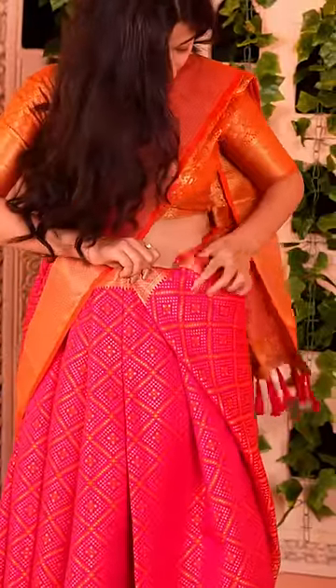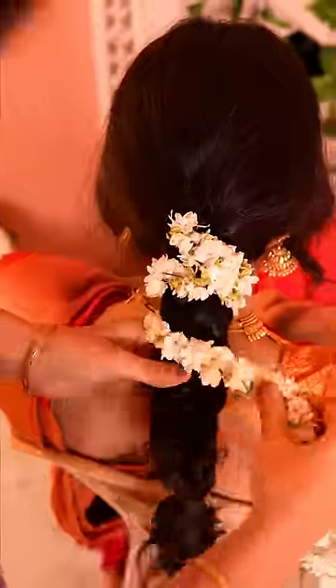And that's it! The South Indian wedding look — gold jewellery is a must. So we're ready for the ceremony.